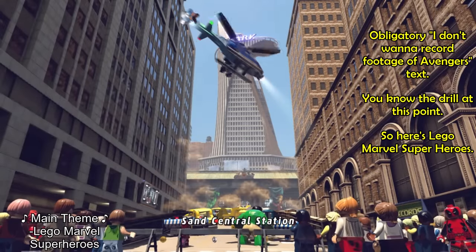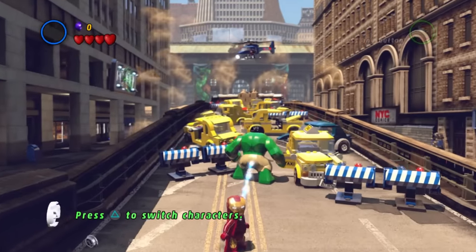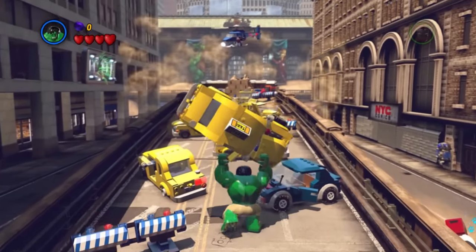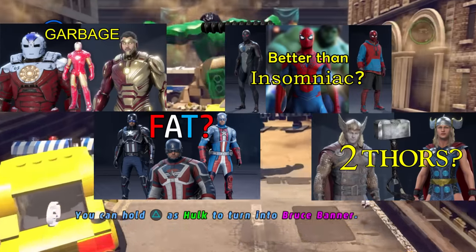In this video, we're going to be looking at Hulk's skins in Marvel's Avengers — specifically all of his unique skin models and any recolors that are references to things from the comics. This video is part of a series looking at the different costumes in this game. I've already covered some of the other characters, so if you like this sort of thing, subscribe, because I will eventually get to everyone.